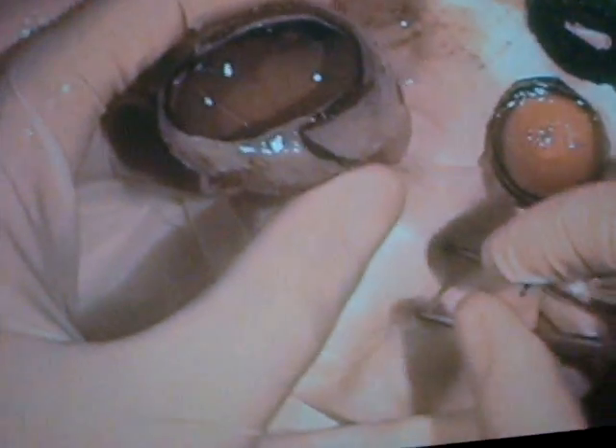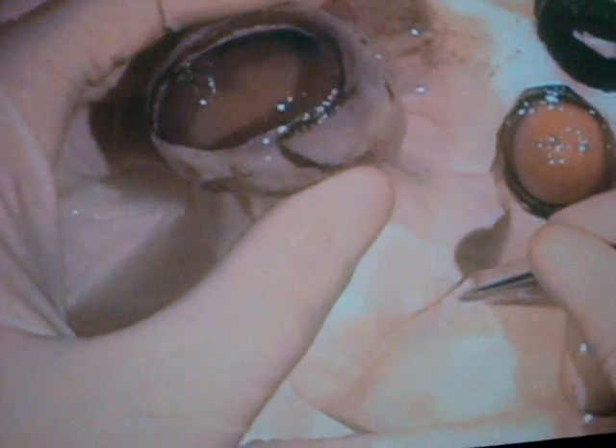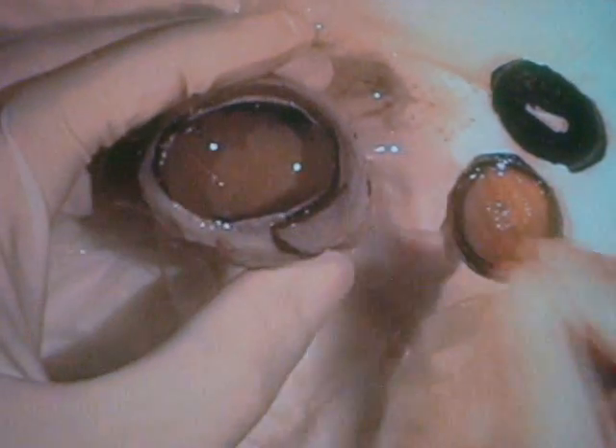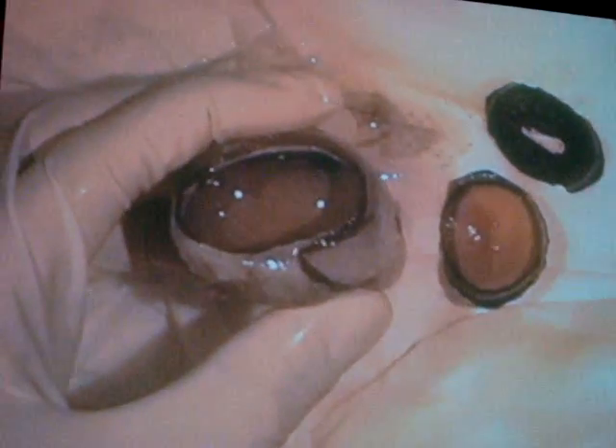This is what we call an adaptation — a feature or characteristic, sometimes a change, that animals have which better allows them to live in their environments. The more shiny and highly reflective the tapetum, the better the animal's night vision. Look at a cat's eyes at night — they appear to glow or shine. That's the tapetum. Cats have excellent night vision.